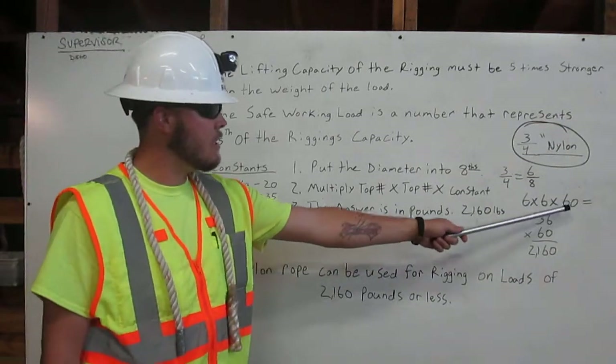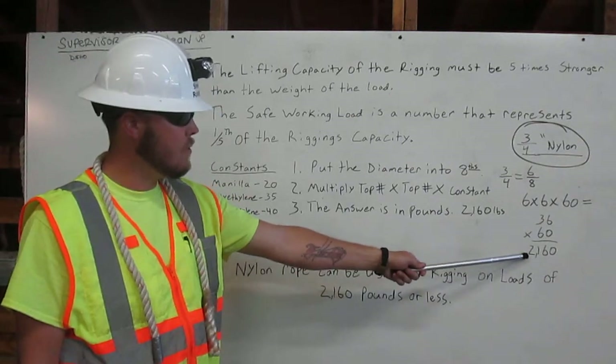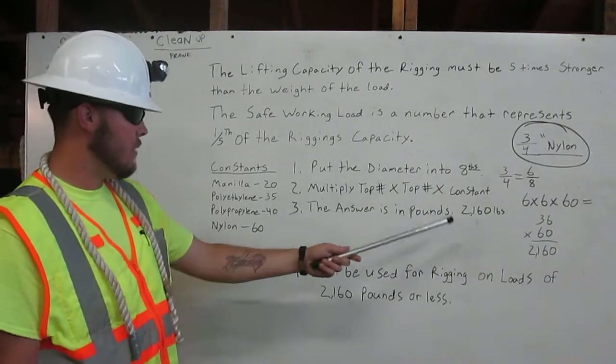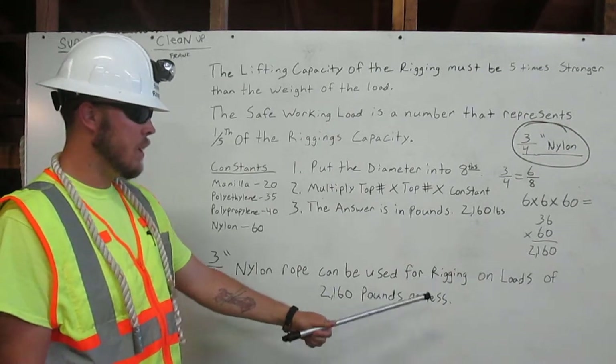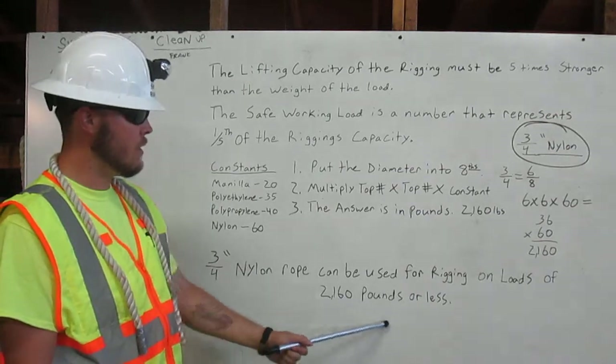So, six times six times sixty is thirty-six times sixty, which gives you 2,160 pounds. The answer is in pounds — 2,160 pounds. Three-quarter inch nylon rope can be used for rigging on loads of 2,160 pounds or less.